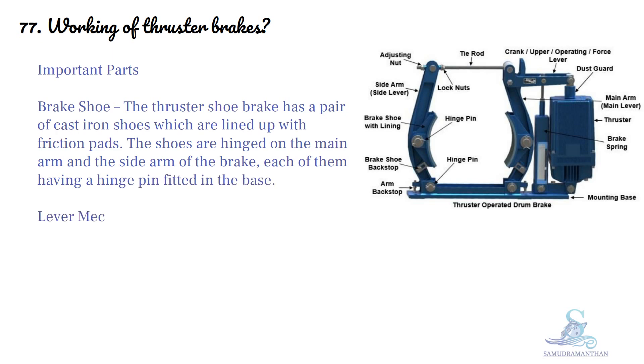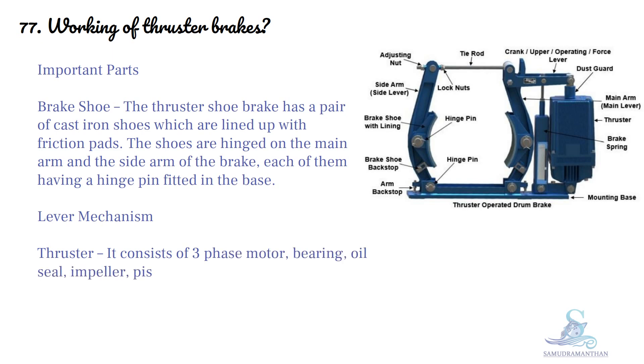The lever mechanism thruster consists of a three-phase motor, bearing, oil seal, impeller, piston, stroke regulator, baffles, and junction box.